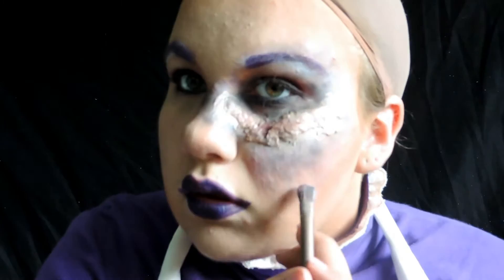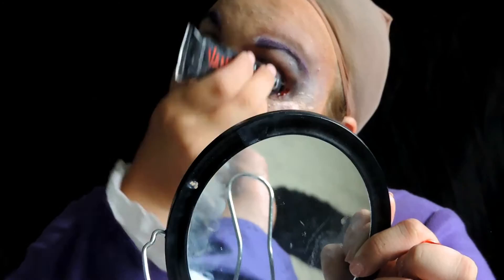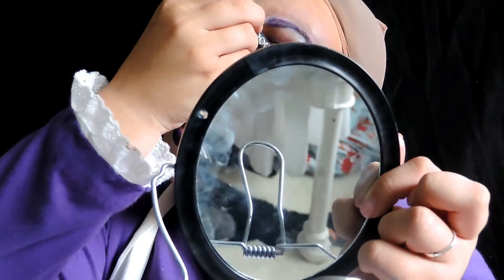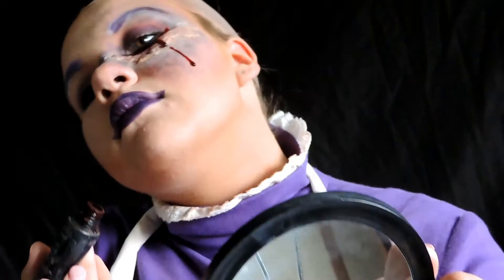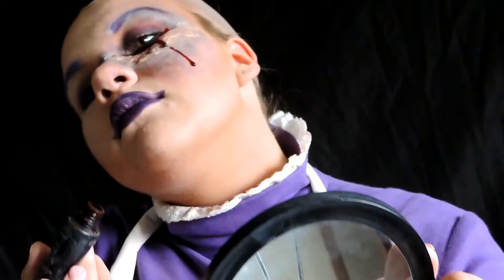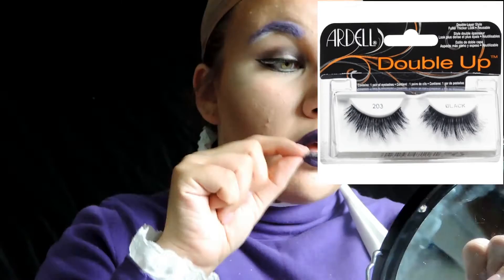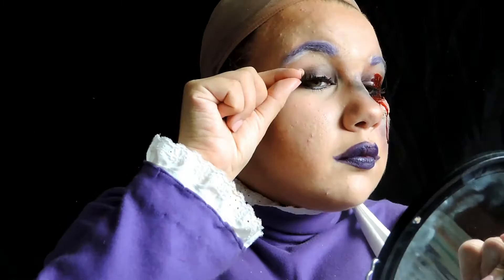I put the blood on at this point, but I should have put the lashes on first. You can use regular dripping vampire blood like I am, or scab blood, or anything your heart desires. I'm putting on my lashes — I'm using the Ardell Double Up Lashes. I should have put these on before the blood, but I didn't. These are the lashes I use for my Hannah cosplay because they give a really dramatic and fun look.